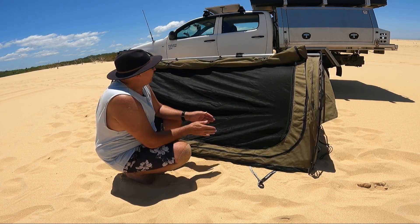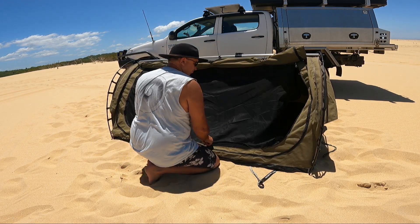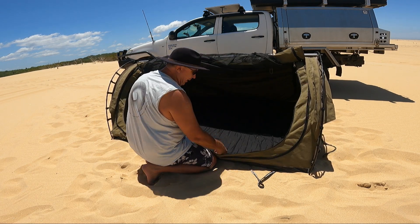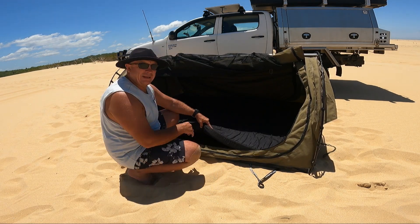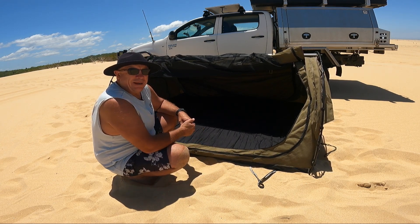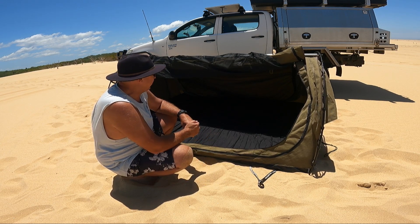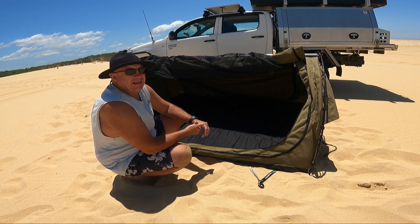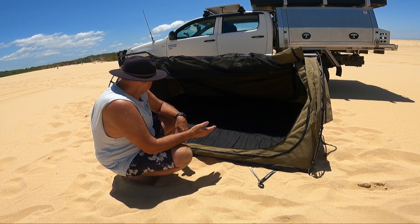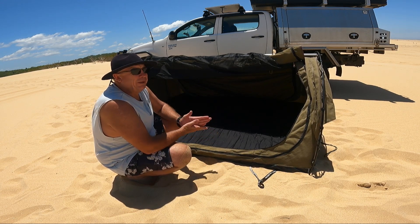So that's the setup. As far as inside it — comes with, from memory, I think it's a 50mm foam mattress. I found that to be a bit hard, so I put a double air mattress in there when I was using it. Internal space is okay for two, but you'll probably get sick of being in those close quarters over a period of a week.